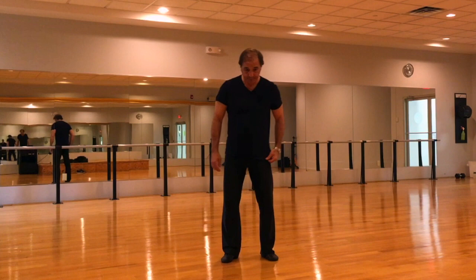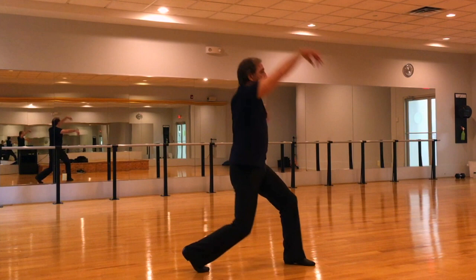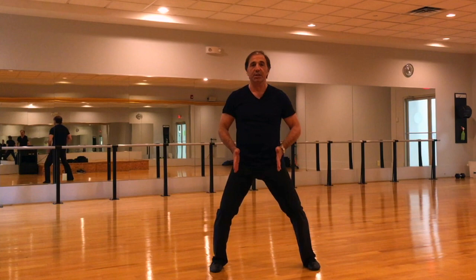Here's the Matt Maddox demi plie exercise in first and second position. First we'll do level two. I'm going to assume that you know everything from the first video, so I won't go over anything from that video. In level one we had a stretch to the side with opposition in the hip, into a jazz fourth, into a second position, and return into first position.